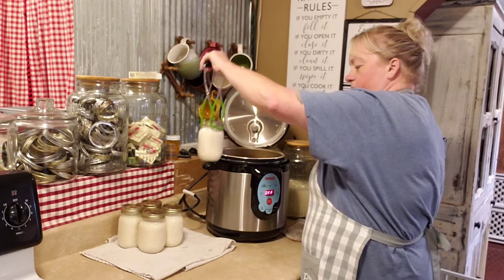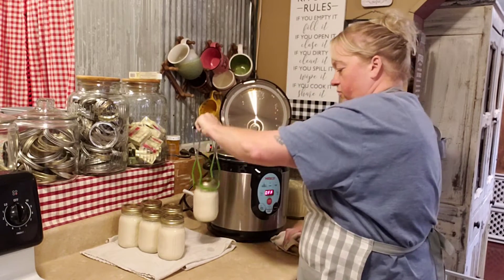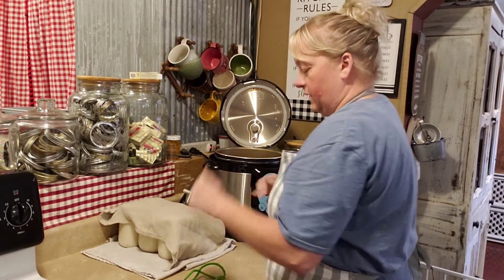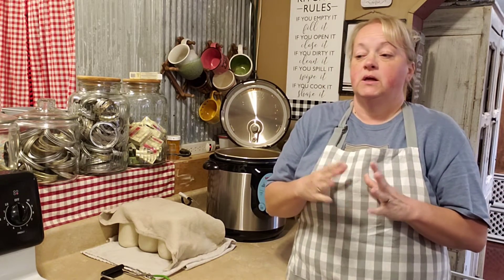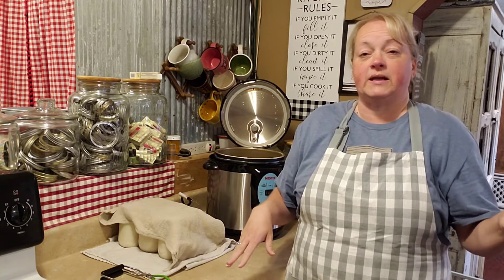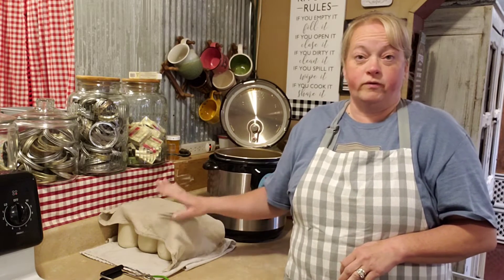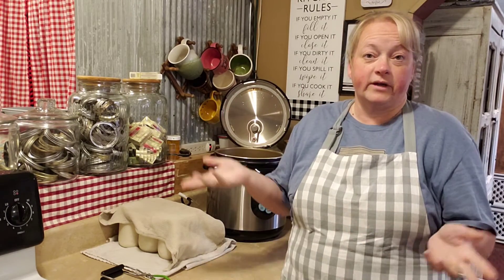Once you have them all out and everybody's happy, I'm going to cover them with a towel — just a little something I do when they're going to sit. Cover them up and let them sit overnight if possible, at least a good 12 hours — 12, 16, 24 hours, just as long as you can depending on your space. A lot of times I'll can in the evening and move them the next morning. Once they're done, settled, and cooled off, remove those rings, rinse or wash your jars, label them, and put them on your shelf and you're good to go.